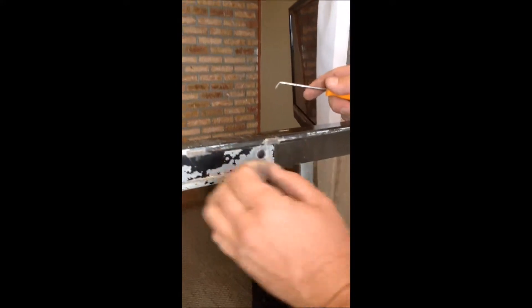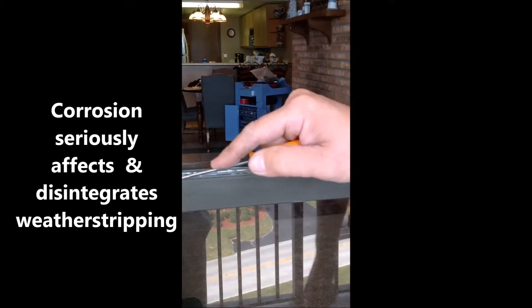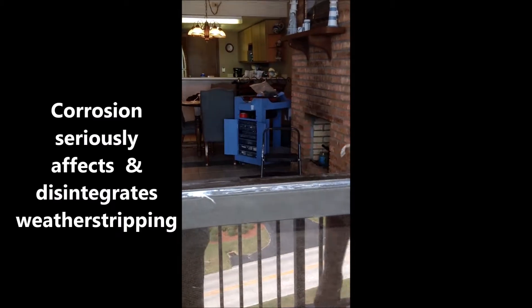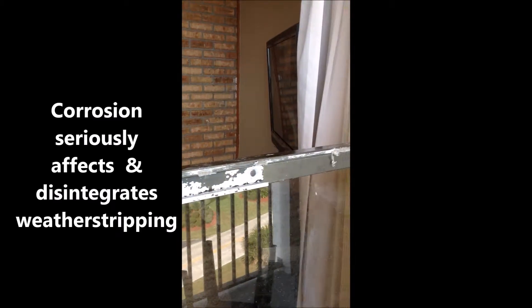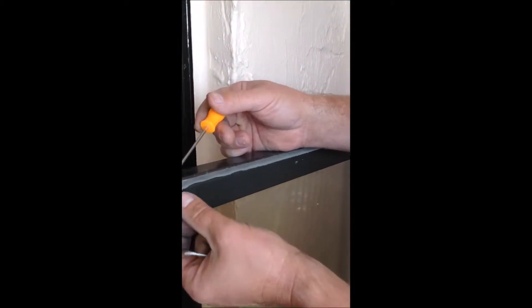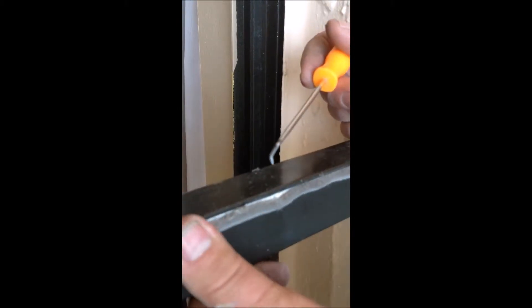We're in the process of replacing the weather stripping that makes the door seal. You can see why this has become necessary because it's corroded and disintegrated behind here. These bubbles will never make a good seal on the door. You can see a good example here of how it's bubbled up and become brittle and it's just pulling out.